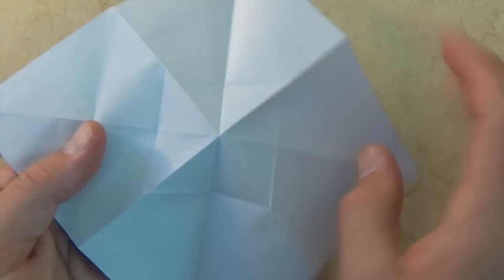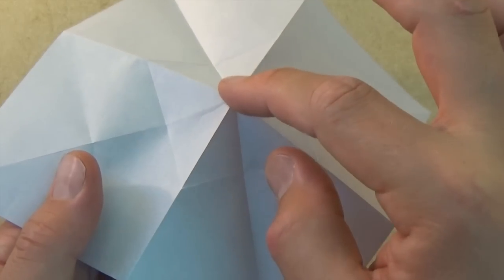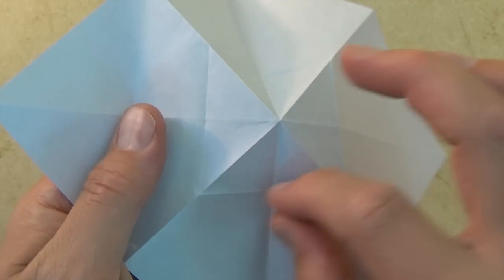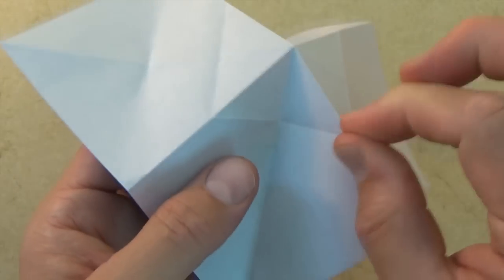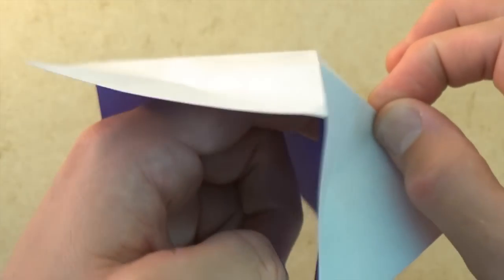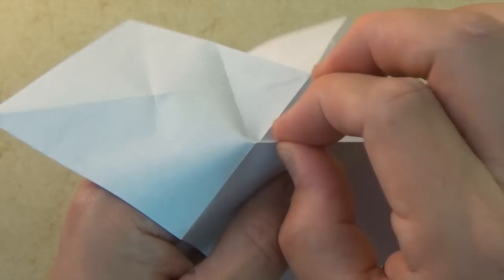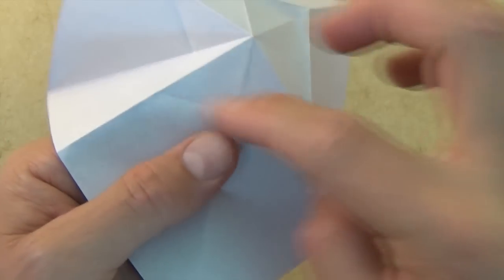So here we have this square, and we want to push the middle in — otherwise known as a sink fold. Here's how to do it: we're going to make a square of mountain creases, so let's get our pinchers out and let's pinch right along this crease. Notice how my hand is in back — I'm using my finger as support to pinch against.